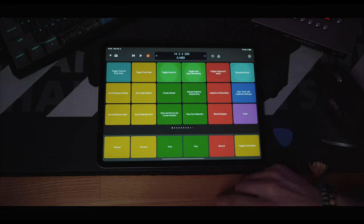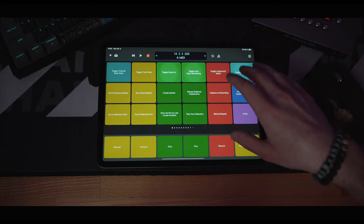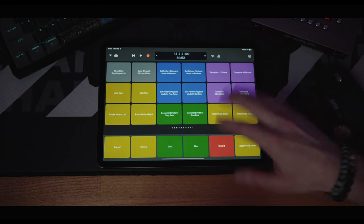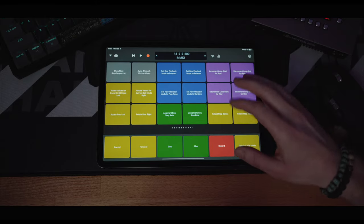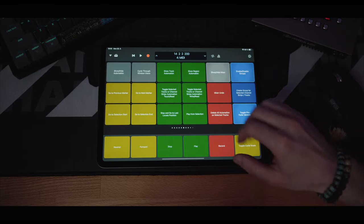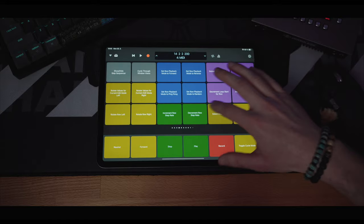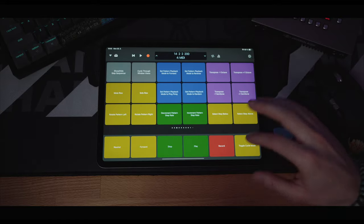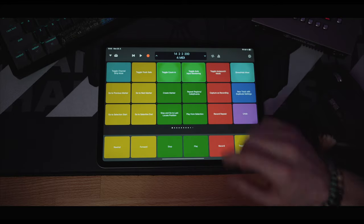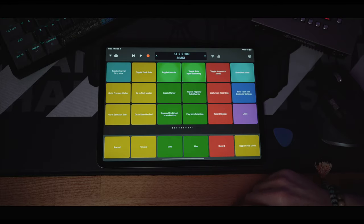Each button just says what it does and you tap it very easily — much better experience, especially when recording guitars. You're not starting with an empty page; there are actually many pages, all pre-filled with buttons ready to be used, so you can even get inspired. At the bottom there are transport buttons, which makes this a really nice interface for guitar recording as well.